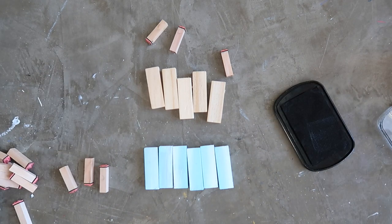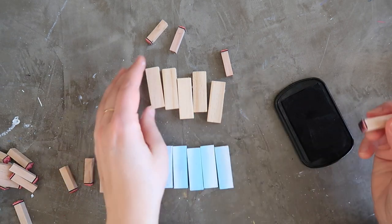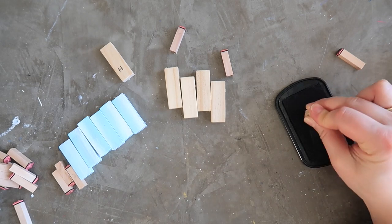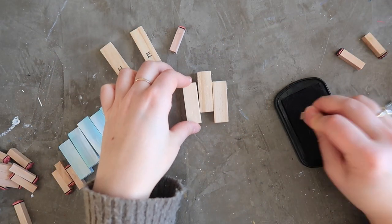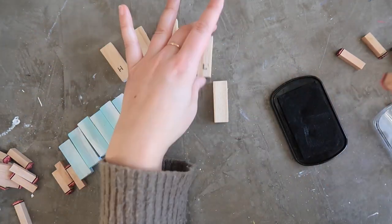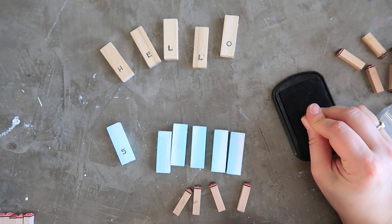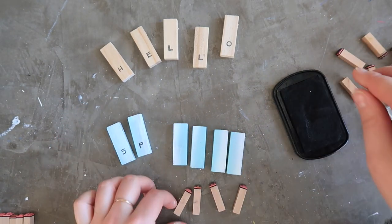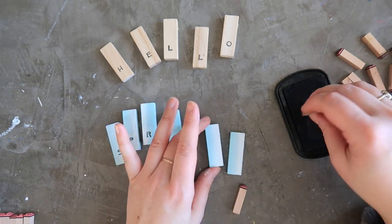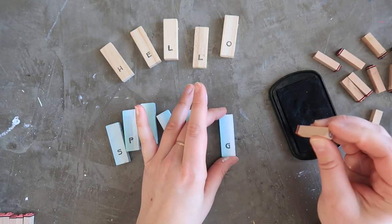Then I pulled out my rubber stamps and ink pad. If you don't have rubber stamps, you could use a Sharpie marker to freehand letters, or small letter stickers — feel free to be creative. I happen to have rubber stamp letters in both small and large size. I used my black ink pad — it was getting kind of dried out, so I had to dab several times — to stamp the word 'hello' and 'spring.'